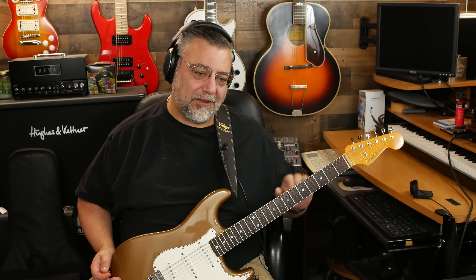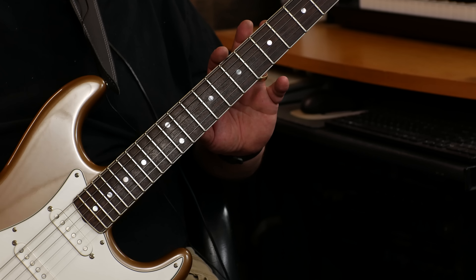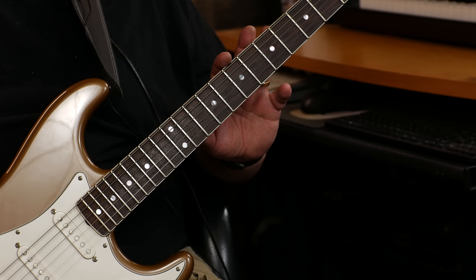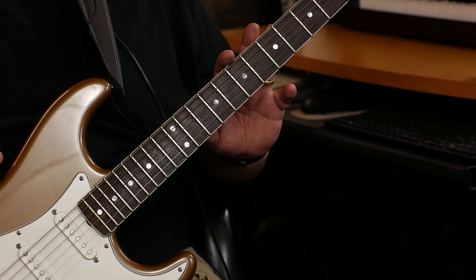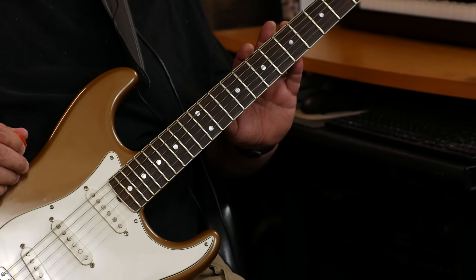He uses medium jumbo frets — put me down as a yes on that. I like that. A lot of the vintage stuff has the tall and narrow — that seems to be the vintage spec. In fact, the frets on my made-in-Japan '65 reissue are pretty thin and not even that tall. They're really just vintage frets, which I'm not all that crazy about compared to these.